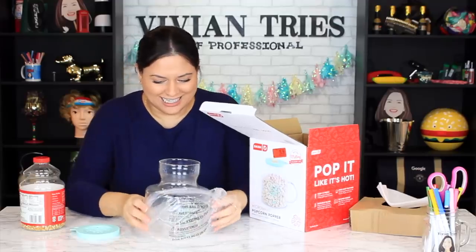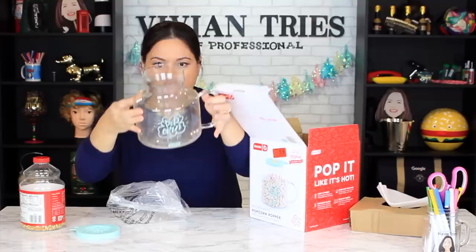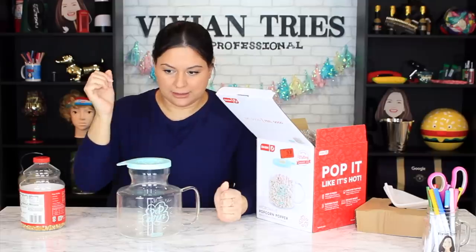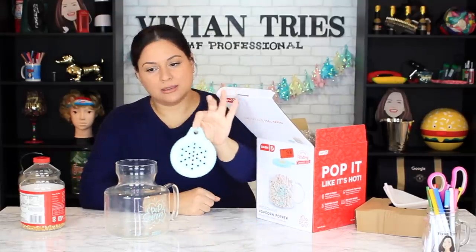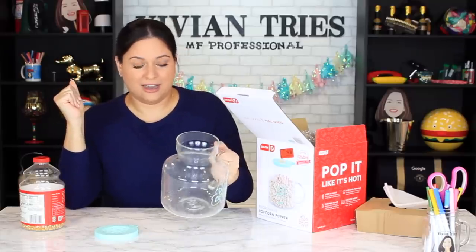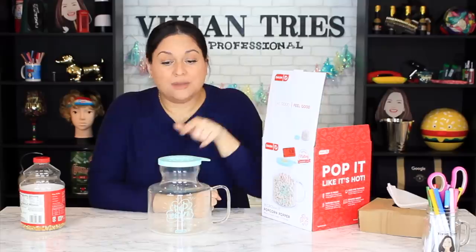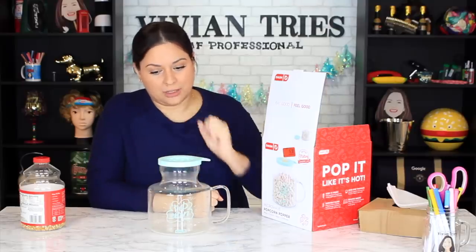Because some person bought this, used this, and then after the movie was over they packed it up — didn't even clean it — and took it back to the store. Popcorn residue, kernels and all. I'm disgusted. I'm not touching this. I'm taking it back to the store — who knows what kind of fungus is attached to this right now. If you've tried it and you love it, let me know in the comments below — it might be a good product, but right now I'm so grossed out. So I'm going to give the company who doesn't check returns before putting them on the clearance section zero Vivian heads. And I'll see you guys in the next one. Bye.